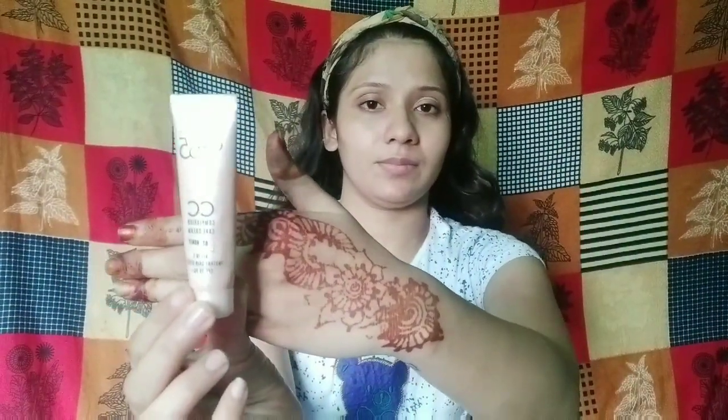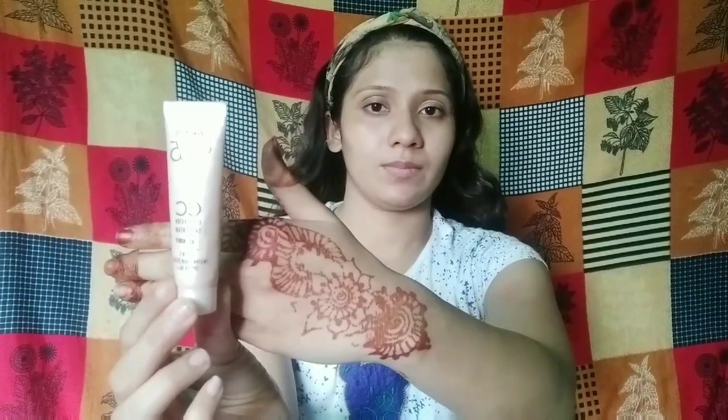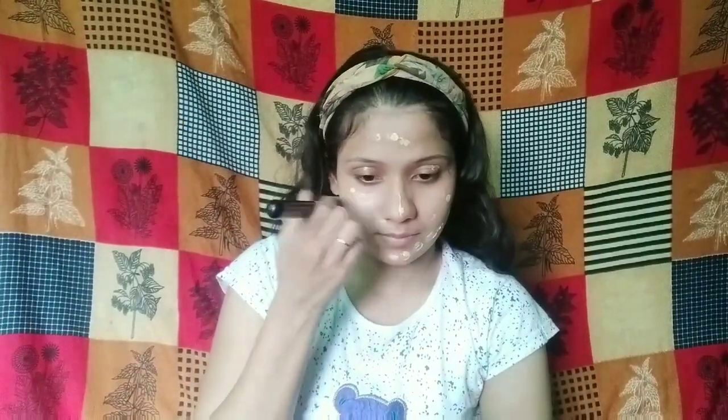So without any further ado, let's get started. I am not using any foundation — I am using Lakme Complexion CC Cream in the shade Honey. I am going to apply this cream to the whole face, then blend out with a brush.